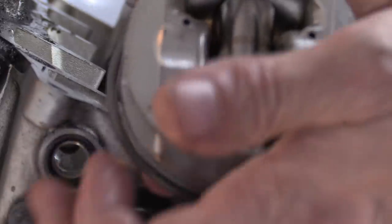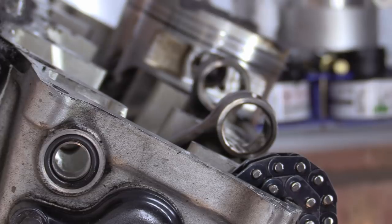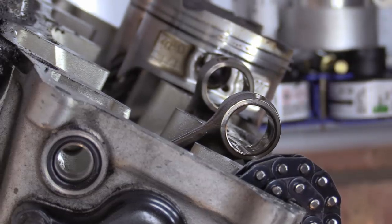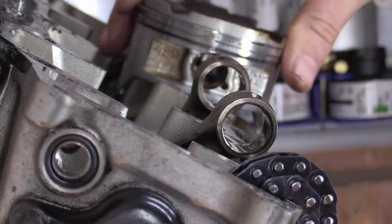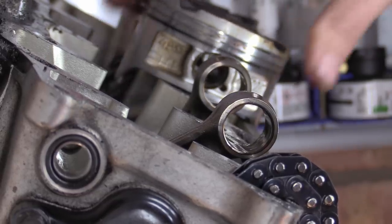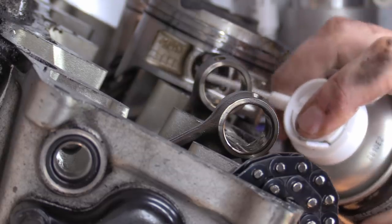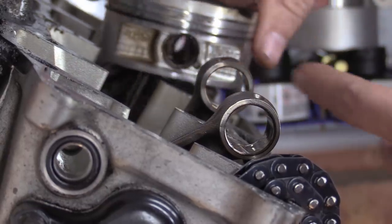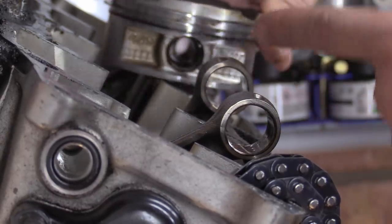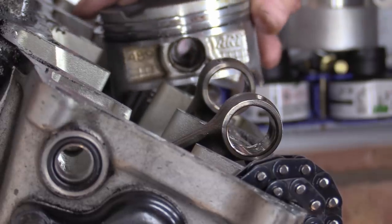I lay the rod into the wrist pin inside the piston like that and then she's all good. Right — push the piston back, push the piston towards you so the pin goes back. Where's the clip in that one?